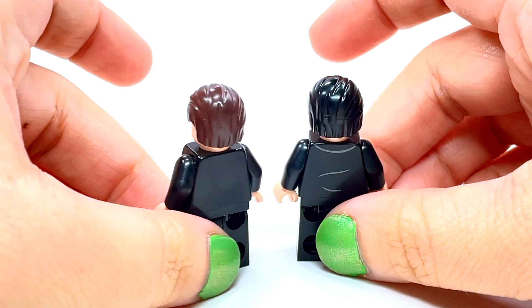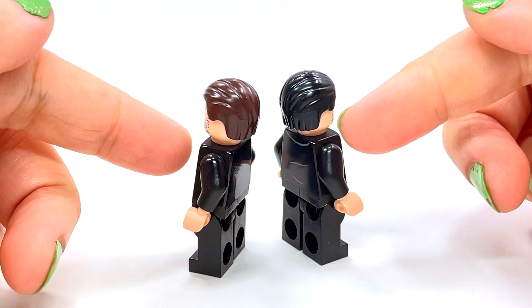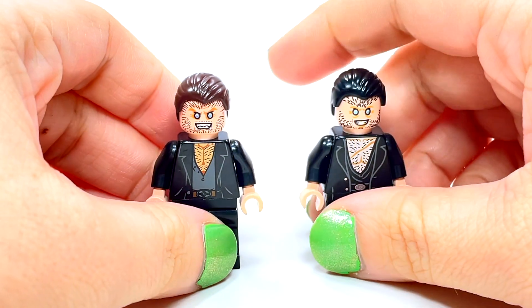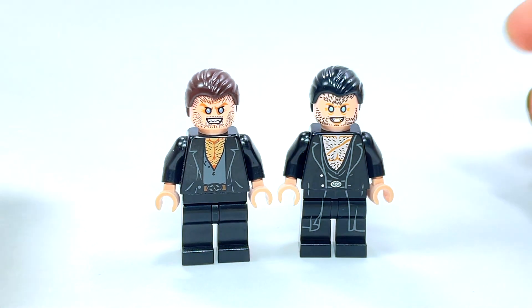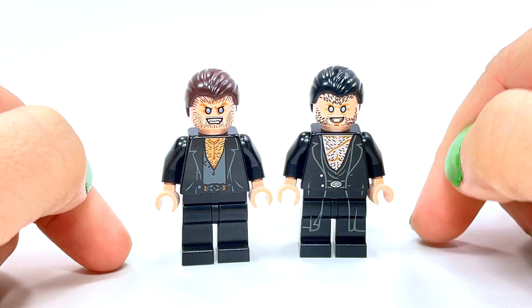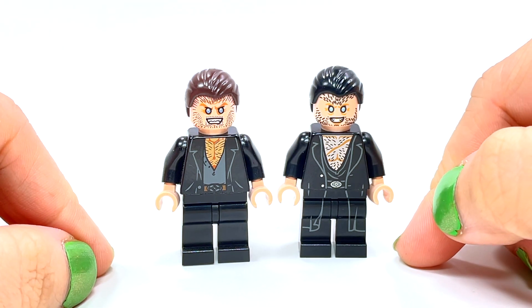What I'll say is that honestly neither one is accurate, because the hair is not long enough. Fenrir Greyback had longer hair — it actually went down past his shoulders. He's a werewolf, though not all the time; it's very similar to Remus Lupin.